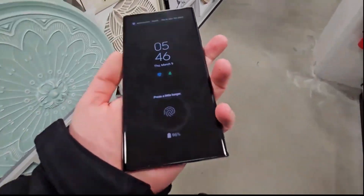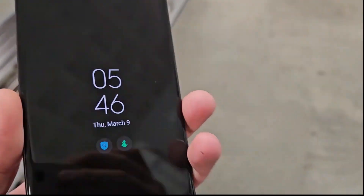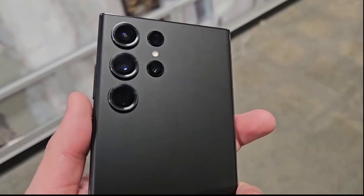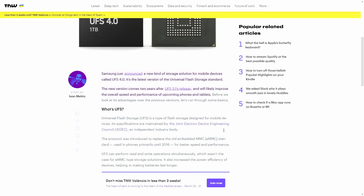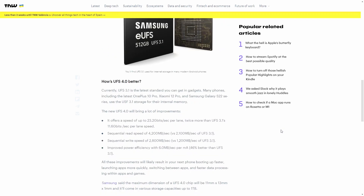UFS 4.0 is supposed to be one of the biggest differentiators between the Ultra and the regular Galaxy S23. The regular Galaxy S23 only has UFS 3.1, which is the standard from 2022. OnePlus 10 Pro and Xiaomi 12 Pro phones have it, along with the Galaxy S22 series. But what exactly is UFS 4.0?